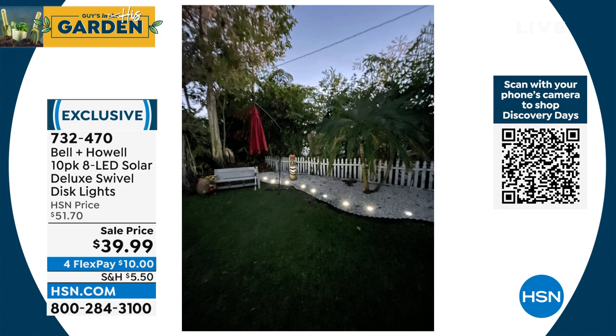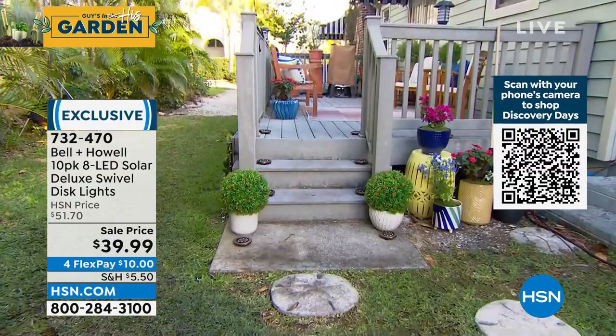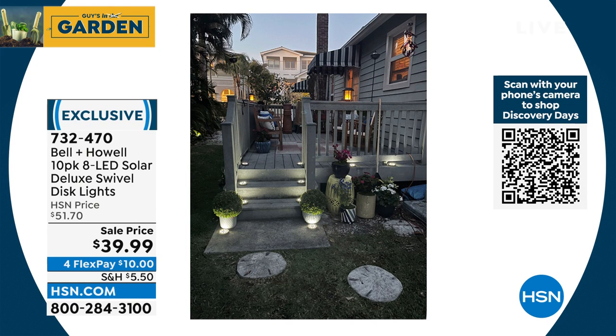Let me show you the porch area — we'll do a before and after right there. So there's the porch at night — look at how pretty that is. You don't really notice the disc lights until they kick on. Here they are — they're just sitting on the steps; you don't really notice them. And then as soon as the sun comes down they automatically kick on. Especially in a stair area where you may need some illumination — if you've got people coming over and you want to make sure they don't trip, it's perfect for that.